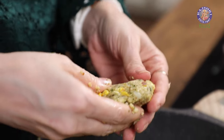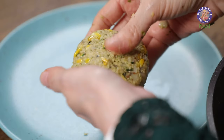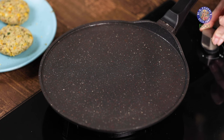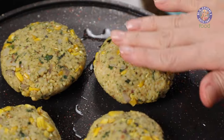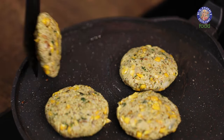Now let's start making the patties. Roll and shape the edges on a plate. Shape all the patties in this way. Time to roast these patties — heat a pan, drizzle some oil, and once the oil is hot, place the patties. Let's flip the patties once they're done on one side.